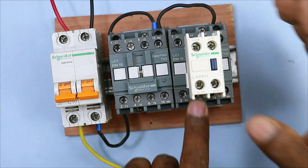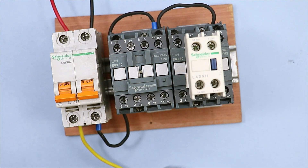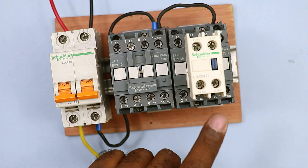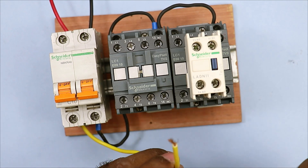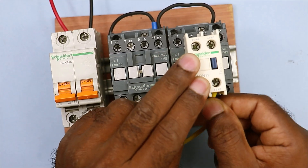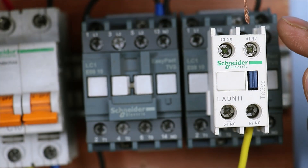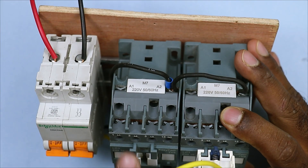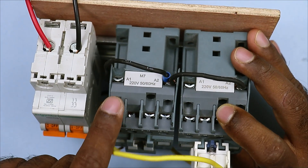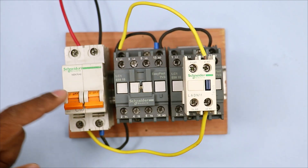What I am going to do is mount this NC contact on top of this contactor. I am using the NC contact of this contactor here because the question is that after starting the second contactor, the first should automatically stop — that is why we will use the NC contact of the second contactor. So I take this wire and connect it directly to the NC contact of this adam block. Then to the output terminal of this NC contact I connect a wire, and take the other end of this wire to the A1 terminal of the first contactor.